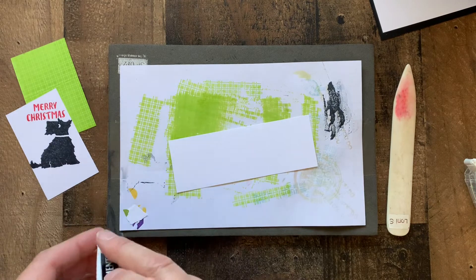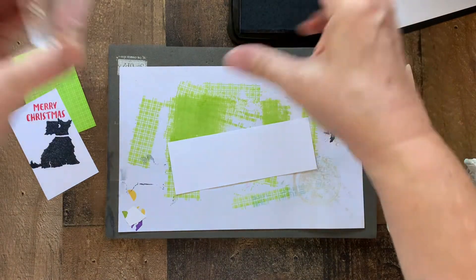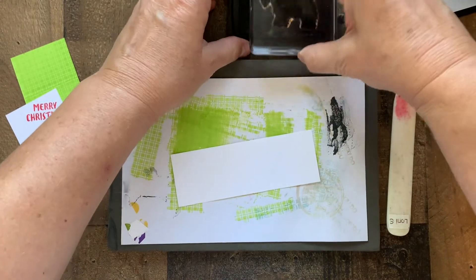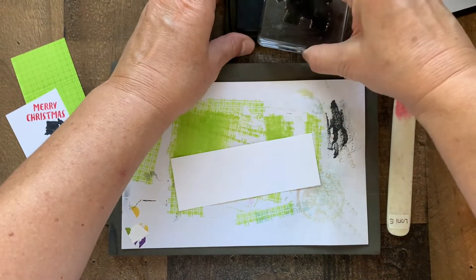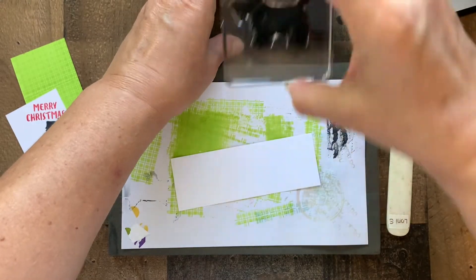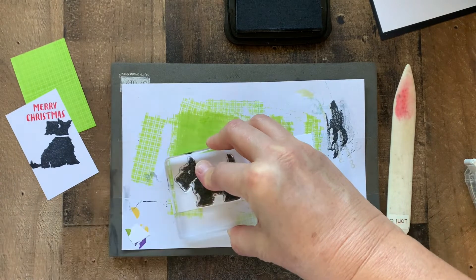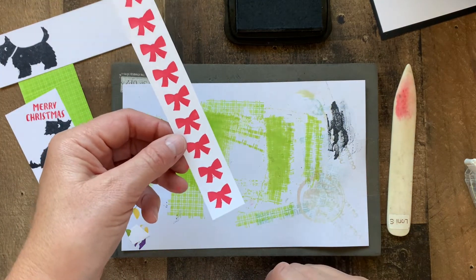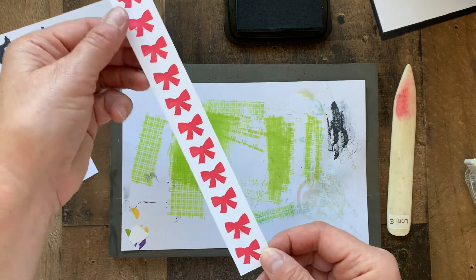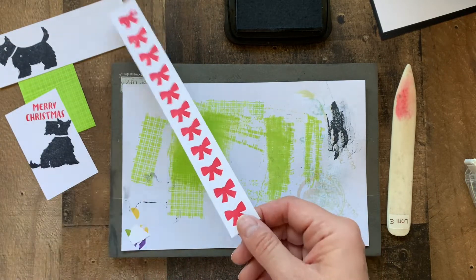And finally we'll stamp the dog that we're going to be punching out onto a piece of scrap paper, along with one of the bows in sweet sorbet. I like to stamp a lot of bows on a piece of scrap paper so that I can punch them out easily.